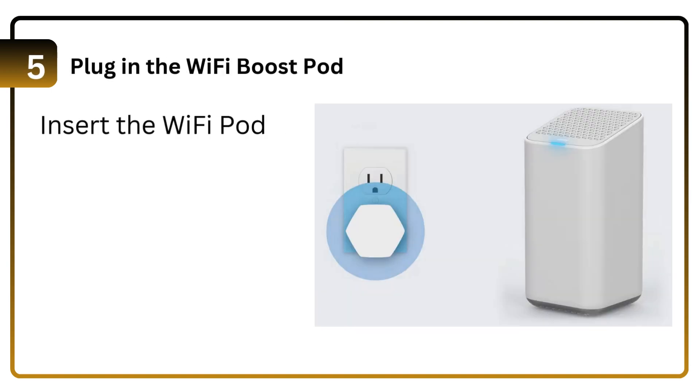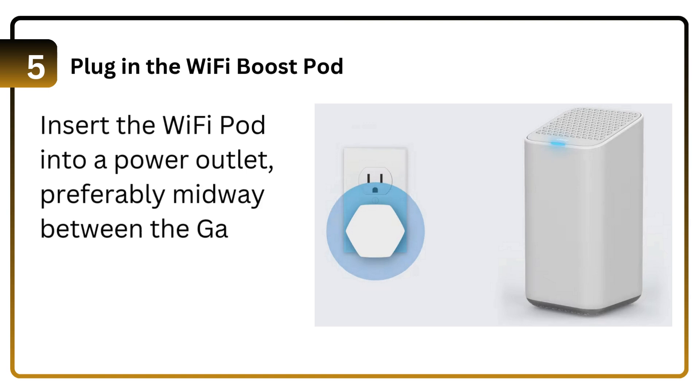Step 5: Plug in the Wi-Fi Boost Pod. Insert the Wi-Fi Pod into a power outlet, preferably midway between the gateway and a weak Wi-Fi area.